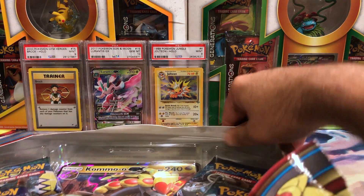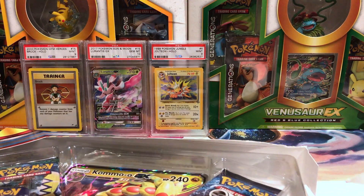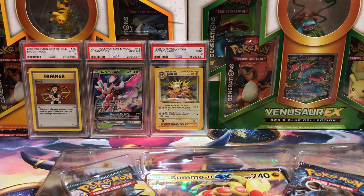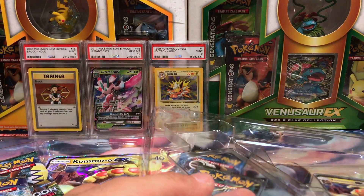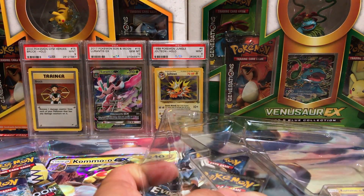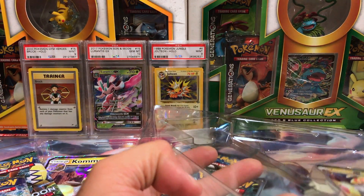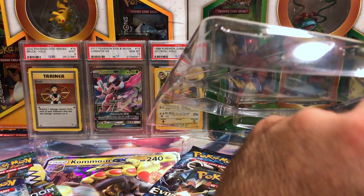We'll tear it to pieces — peel down the flap, ink out the plastic, and take a look at what's inside. The GX card was stuck — totally ruined, I ruined the crap out of this card.